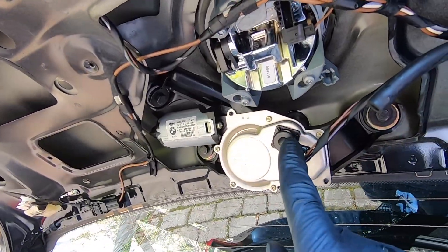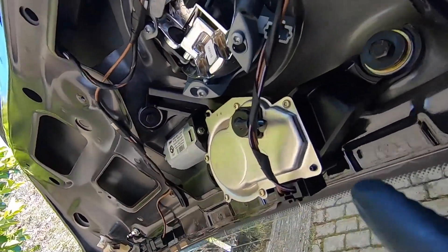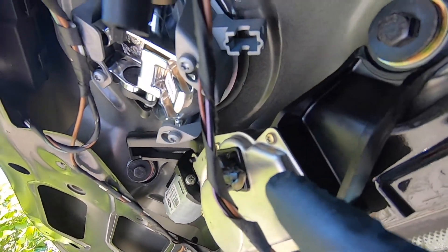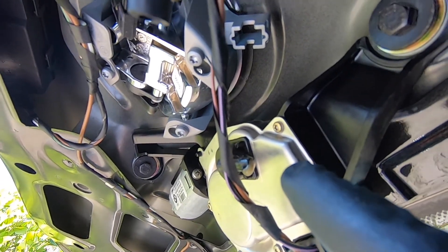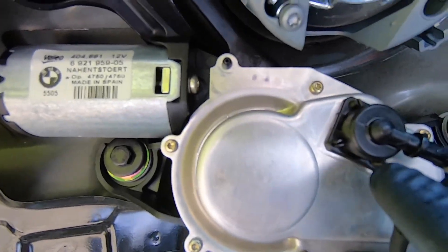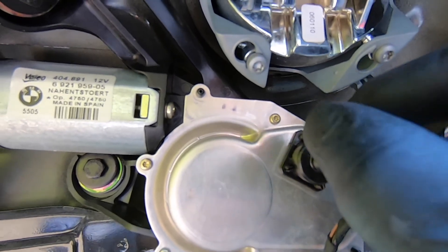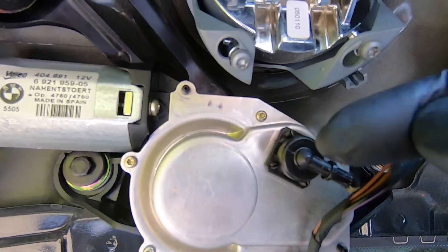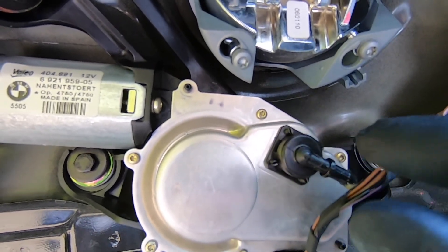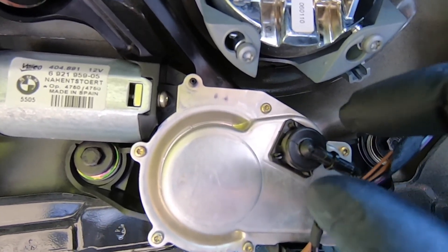Now we can take a look at this nozzle on the back of the wiper motor — that's where the hose connects. If we take a closer look, it's full of gunk and slime in the opening, so I think that's our culprit. To remove it and give it a good clean out, you can see it's got four small plastic pegs. We're going to take our pliers, squeeze them together, and then ease this off with a screwdriver. Be careful not to break any of those plastic clips — take your time.